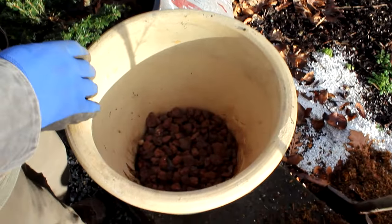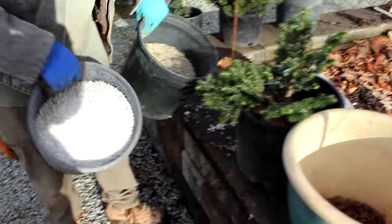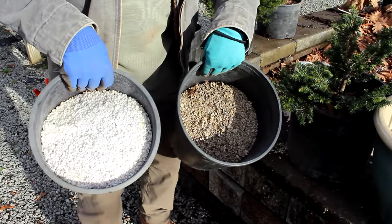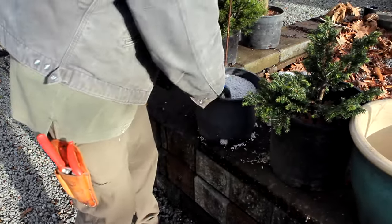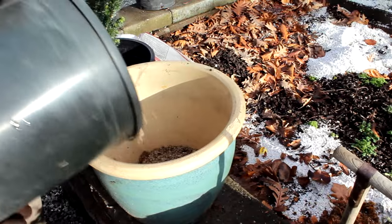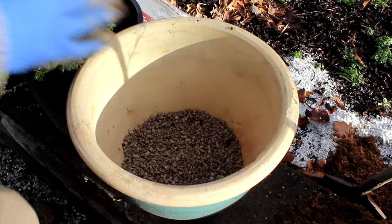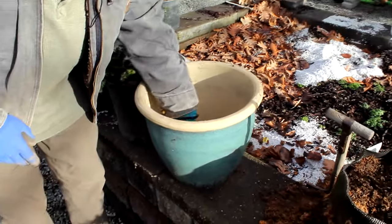A lot of times we also put pumice or perlite in the bottom. I've got both here and I do mix it in with my mix. Straight bark works as a potting mix, but pumice has some mineral content and also aids drainage. I'm going to put a little bit of pumice in the bottom. This has some fines — I'm not going to use too much, because if it's not graded out properly the fines will clog your drainage holes. This comes as a bulk material.